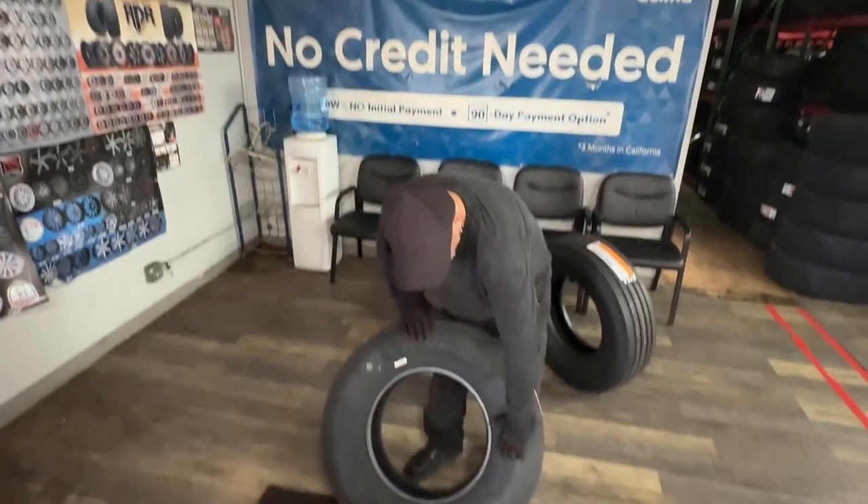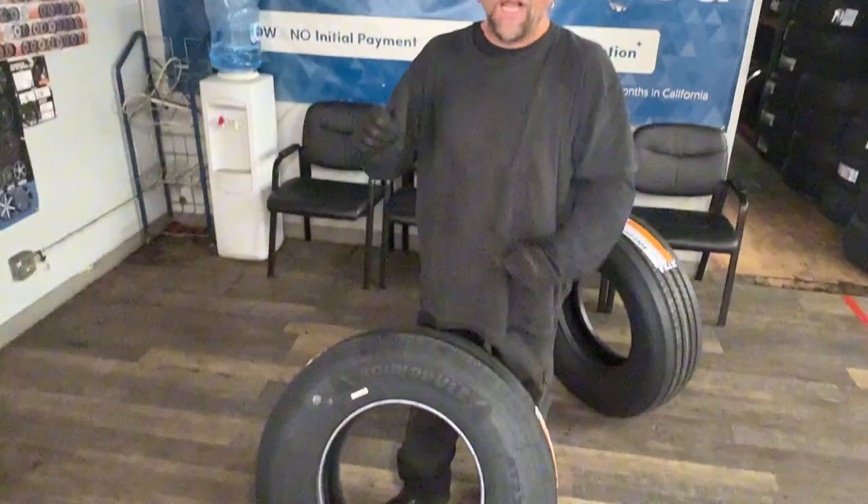It's important to put trailer service only tires on your trailer — not LTs, not passenger tires. They can't hold the weight.